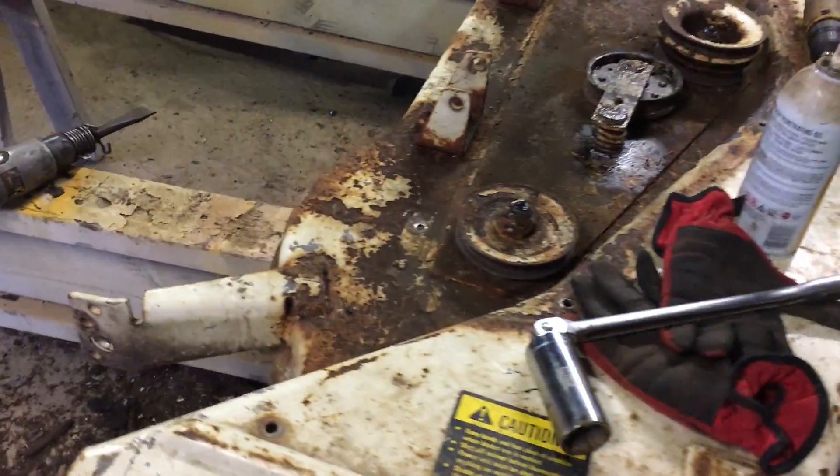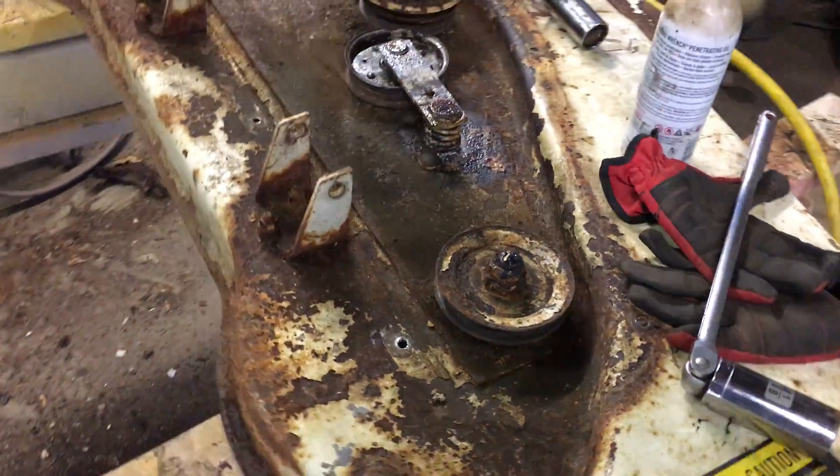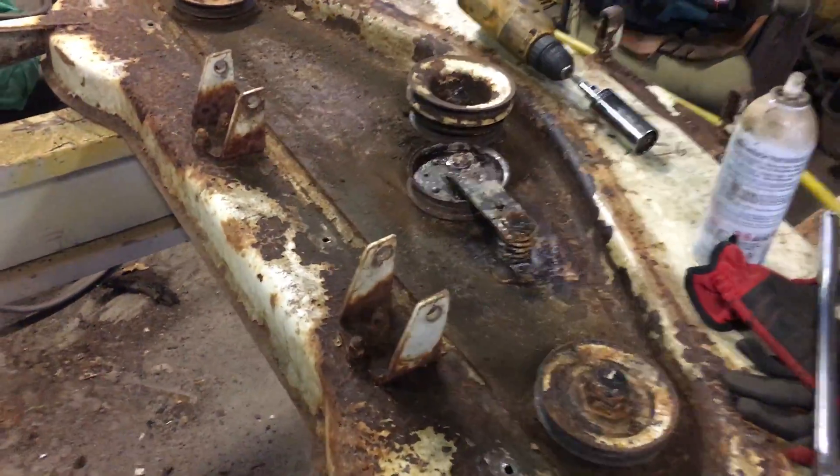Hey guys, it's chooser5000. I got the cover off, got the belt off, and cleaned all the crap that was under the cover. There's quite a bit of stuff under there — some big chunks of grass and mud.